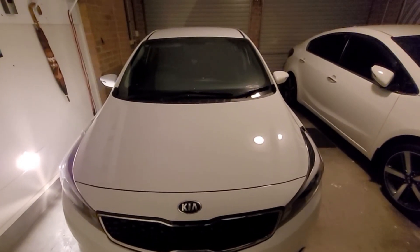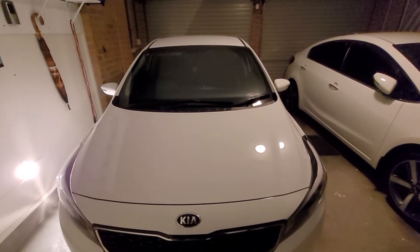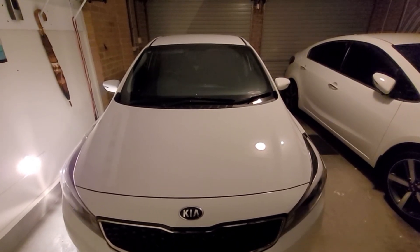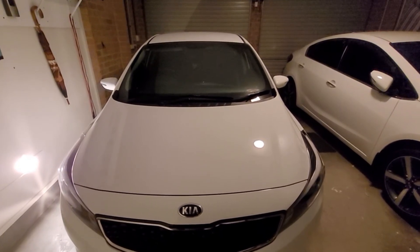Hi everyone, welcome back to the channel. In this video I'm going to show you how to install a set of fitted moulded mudguards or mud flaps onto a 2017 Kia Cerato YD series sedan, also known in international markets as the Kia Forte and the Kia K3.